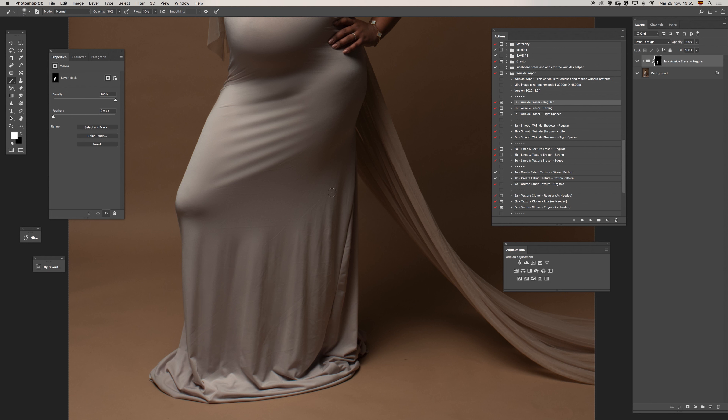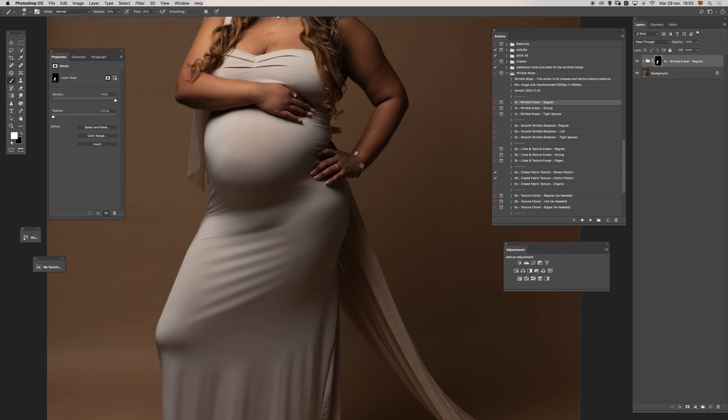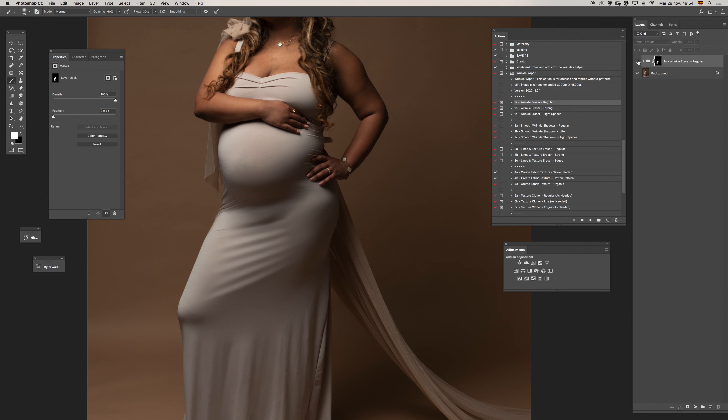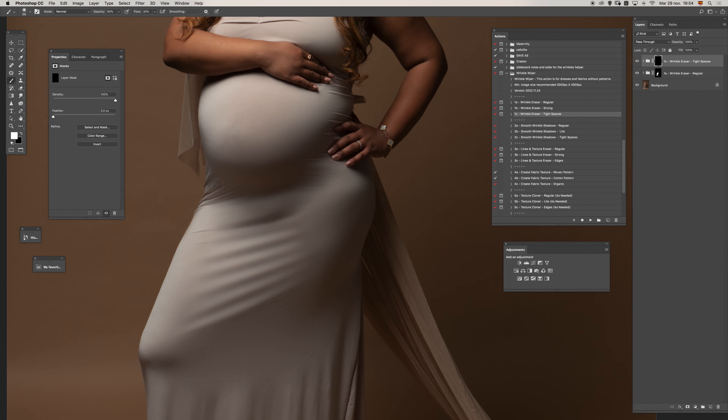This is what we want — to make it look as natural as possible without wrinkles. We're pretty much done with one part of the work. For the edges, I want to use the tight spaces version, so I will run the action and then paint a little more in here.